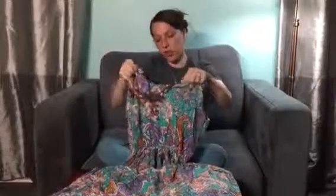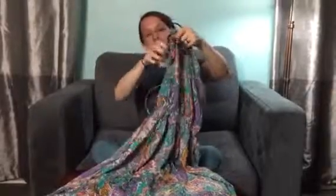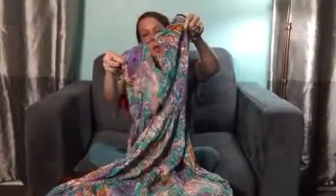Hi everybody, welcome to Non-Perfect Parenting. We are here talking about this beautiful summer dress from Delaunay, available on Amazon. You can see that it is a halter style dress, but it does have cutouts on the sides.